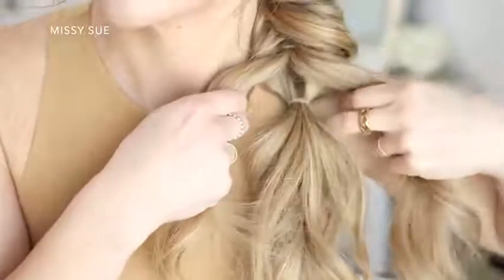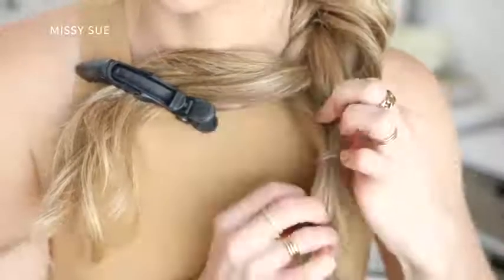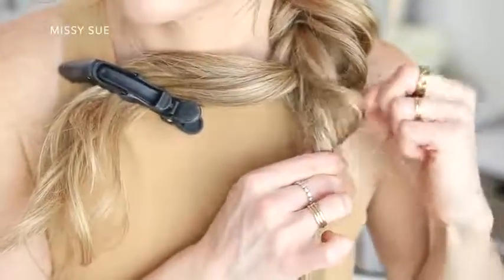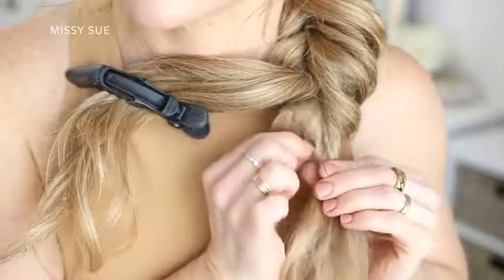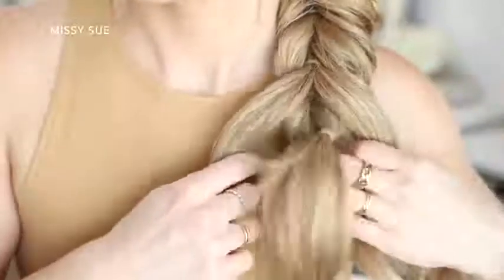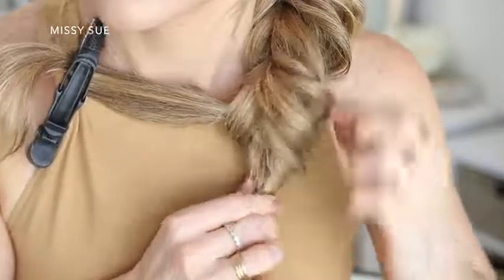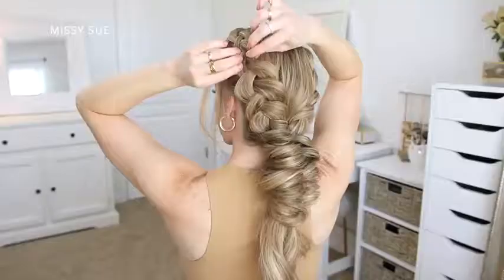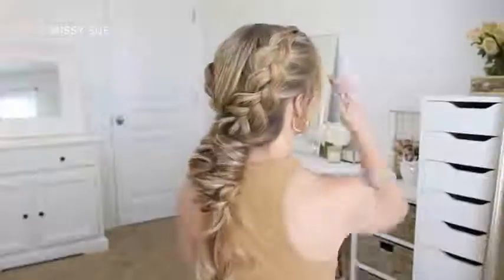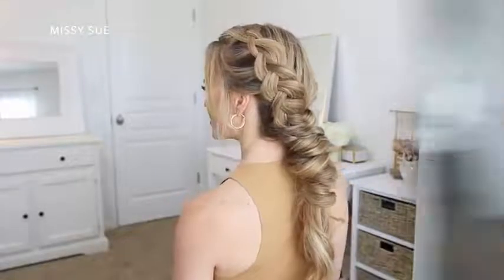I'm going to repeat these steps to create four to five more sections of this elastic style braid — just taking the bottom section of hair, dividing it into two pieces, wrapping them around the sides of the top hair, tying together with a clear elastic band, flipping the ends up and around, and gently pulling on the edges to make the twists fuller. You can create as many twists as you like, going all the way to the bottom or just a few at the top. I wanted a longer tail on the ends so I only went about halfway down, then set everything in place with some hairspray.